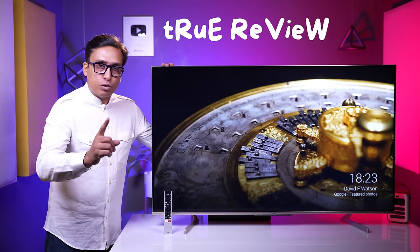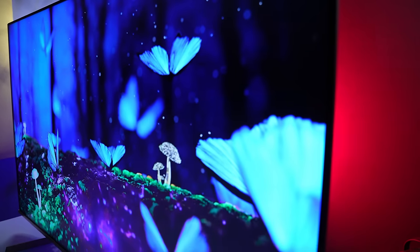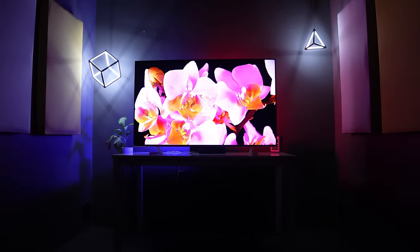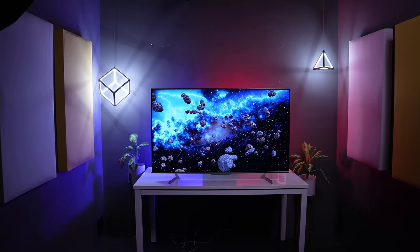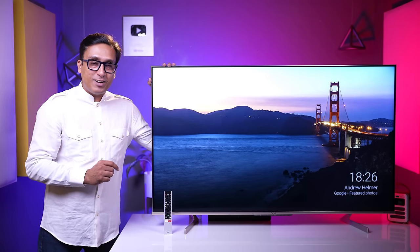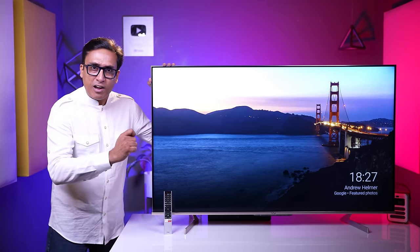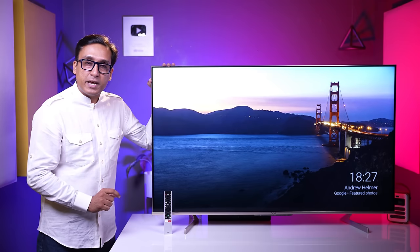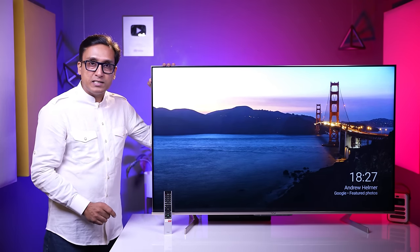In this video, you will get a true view because my name is Vinit Malhotra, and VU Masterpiece Glow will tell you the uncomfortable truth. Two types of people are watching this video — one is selling a TV and the other is tech enthusiasts who want to know how the TV really is. If you skip this video, you will miss the key details.